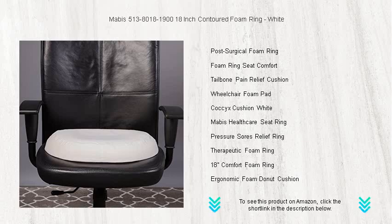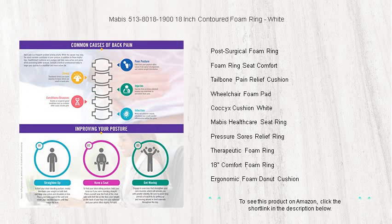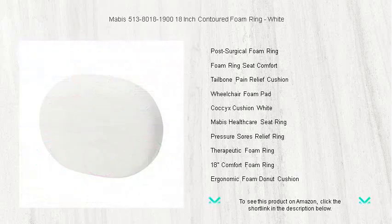The Mabus foam ring comes in a clean, white color that blends seamlessly with any decor. Take the step towards improved daily comfort and a pain-free sitting experience with the Mabus Contoured Foam Ring, your solution to sitting discomfort. Say goodbye to pain and hello to comfort. Don't wait — order yours today and sit down to the relief you deserve.